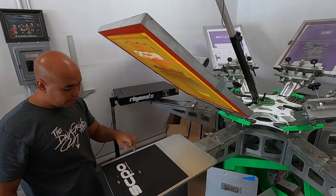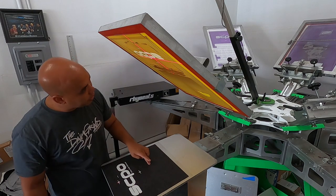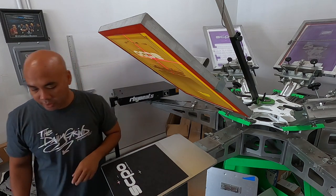You can see that's our under base. Especially with the test you can see we have a little bit of pinholes here — we're gonna cover that up.